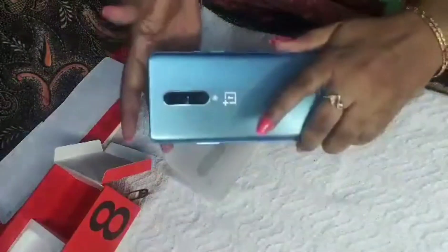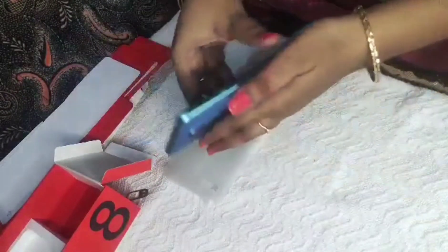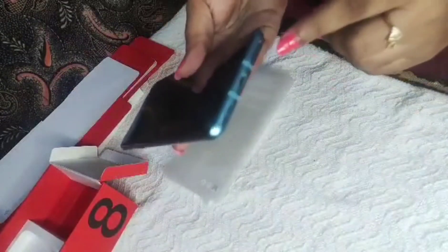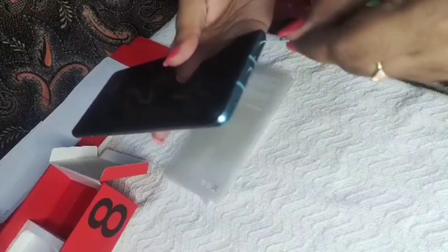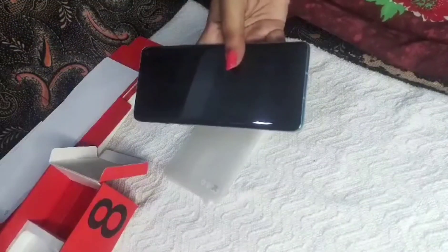I had already opened this for the purpose of showing you and just kept it back in the box. This is the mobile in Glacier Green. The button on the side is a sound button — you can switch from silent to vibrate or vibrate to ring. There is also the SIM pin tray where you place your SIMs.